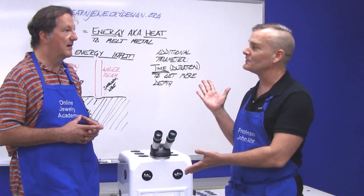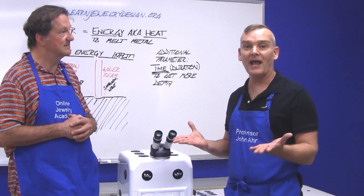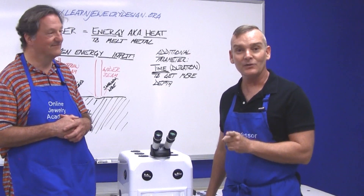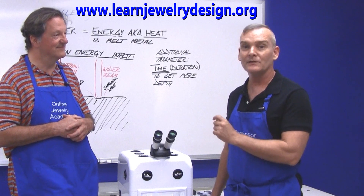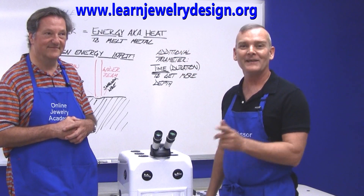Your overall review — how many stars? Five, of course. Well, there you have it: the Datto Laser Welder. Don't forget you can follow Robert on his website at www.learnjewelrydesign.org. Thanks for watching.